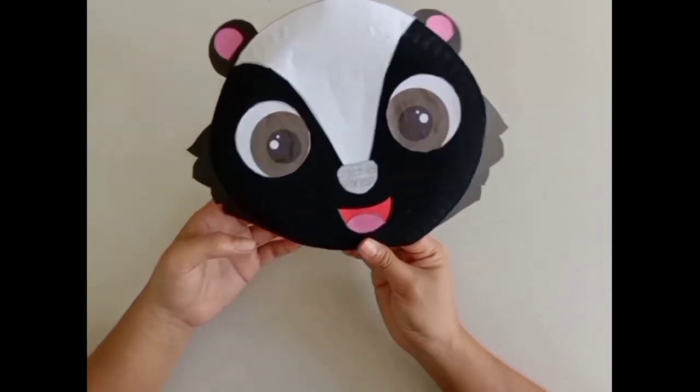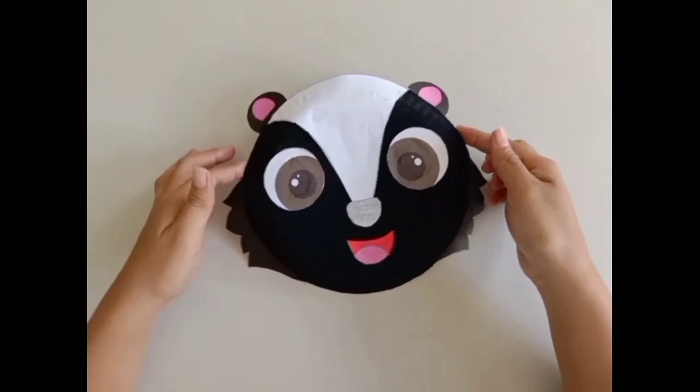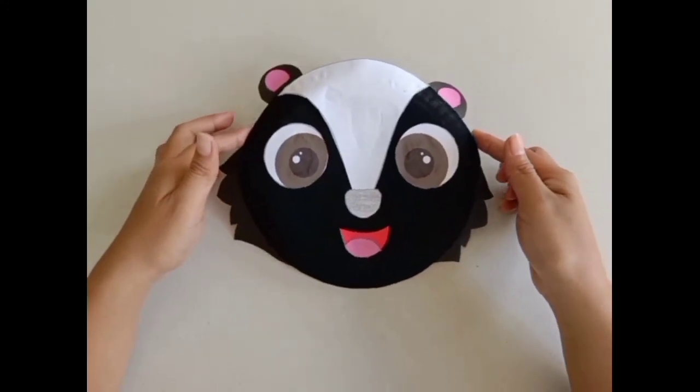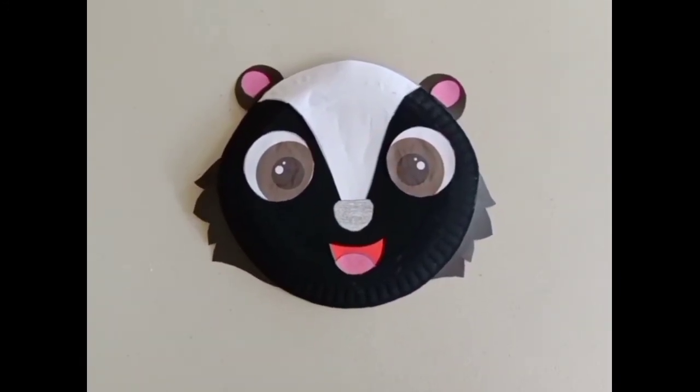I'm done. Now I have a stinky but adorable looking funky skunk. I hope you have fun making your funky skunk too. Till next time, bye!